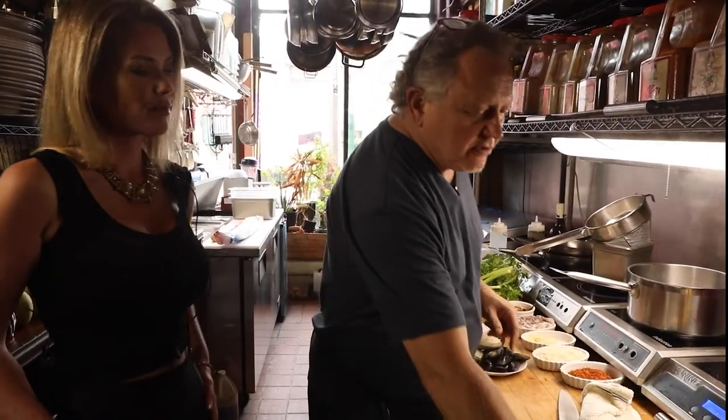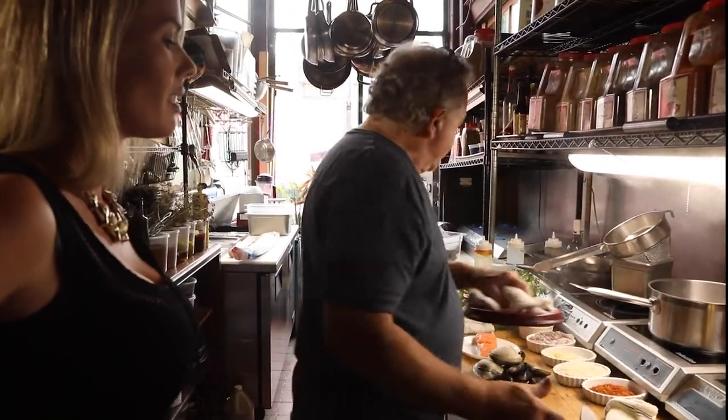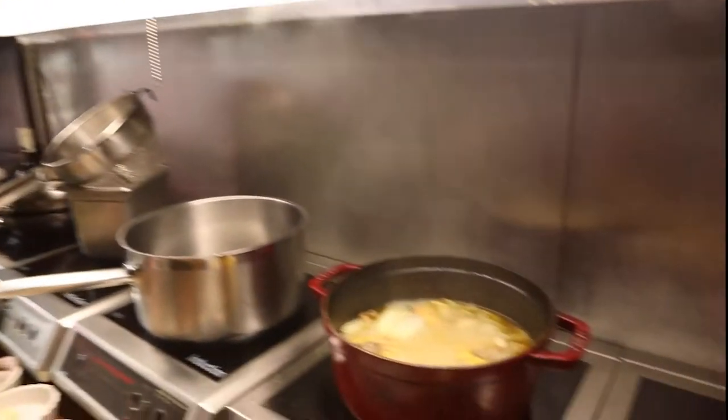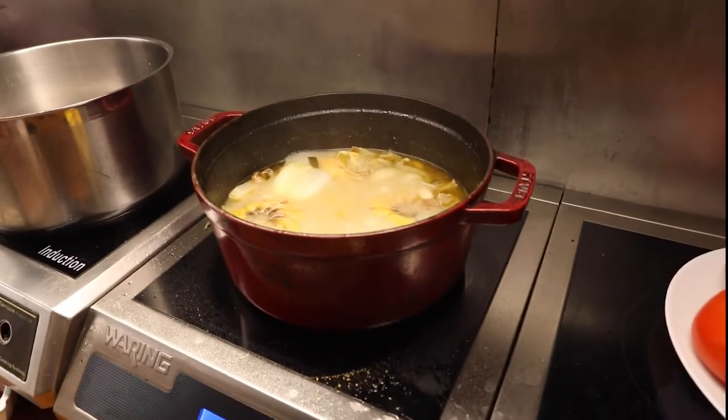What we're going to start off with is a real basic stock. Stock is like a broth. All I've got going right now is just some water. I've got some shrimp shells and some basic mirepoix — some celery, some carrots, some onion in there.